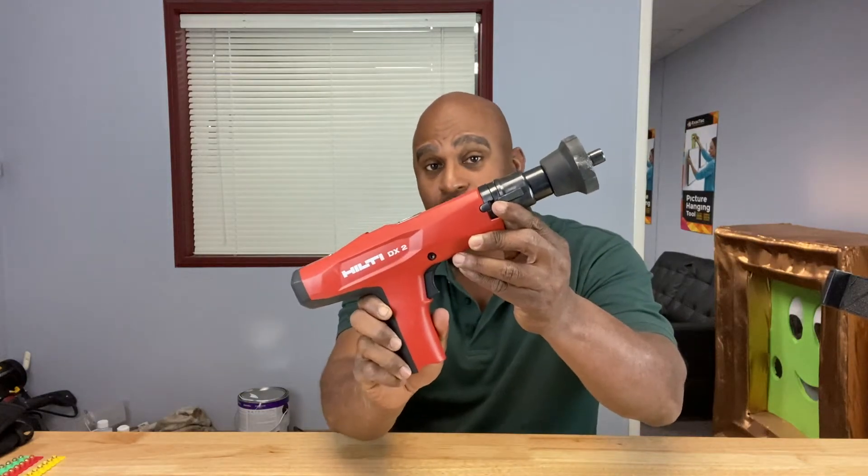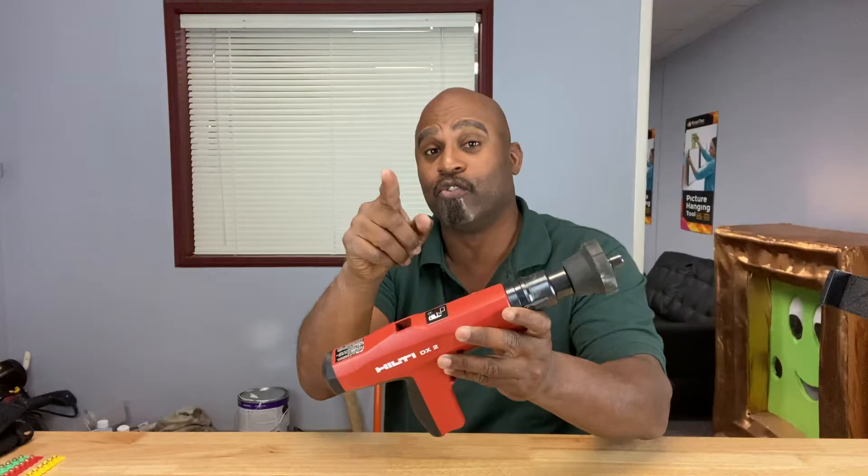Hey guys, welcome back to the Calibrate Tools channel. Today we're going to talk about how to nail into hard surfaces like concrete or steel. But you can't do that unless you're talking about this specific tool right here. It's called a Ramset gun or a Hilti gun. Stay tuned and we'll get into what this is right after this.